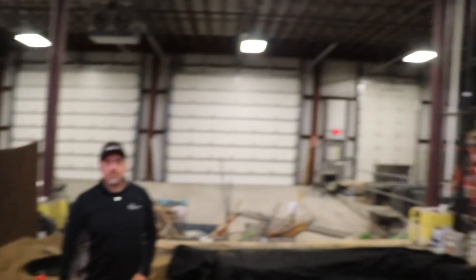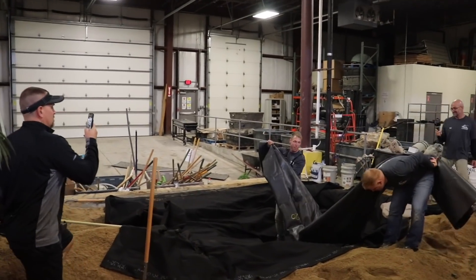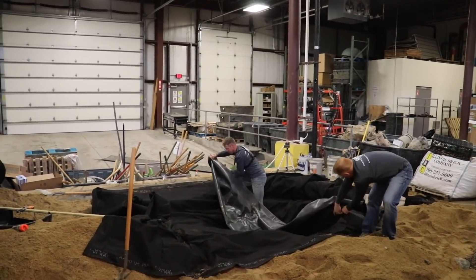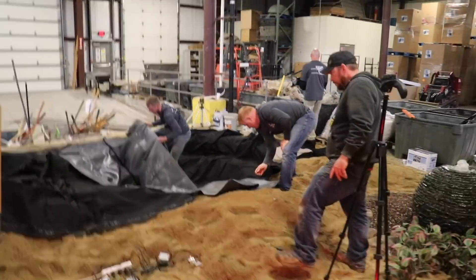If you guys are looking at installing ponds and this wasn't enough information for you, go to Greg's channel — Team Aquascape is the construction channel, and Greg with the Pond Guy is living the Aquascape lifestyle. Make sure you go to those channels — I'll link them down below. I'm also going to link the kits down below and everything else you need.